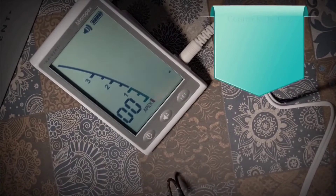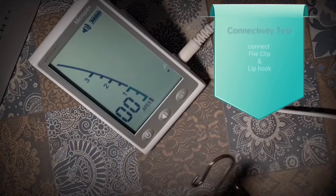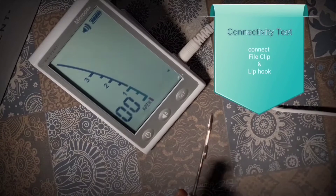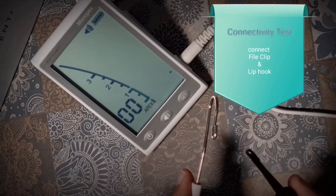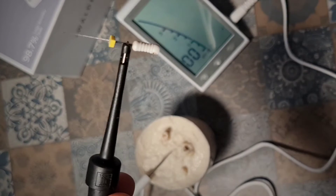Observe the device display — the apex sign will flash. Once you touch the file clip to the lip hook, a short circuit is completed and the number minus 3 is displayed on the screen, and a rapid beep sound is produced. This means the device is working properly. Test the device every time before you use it.